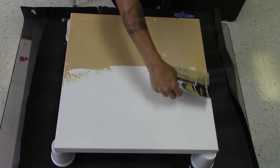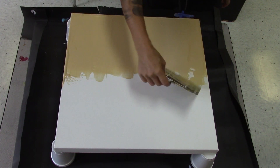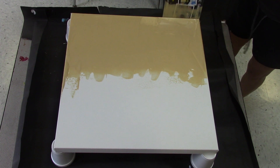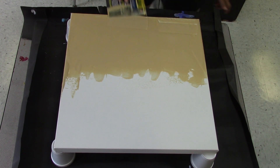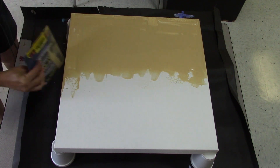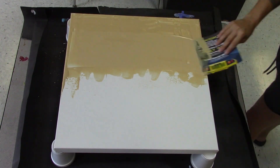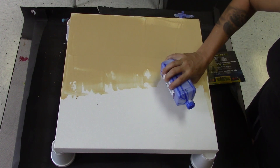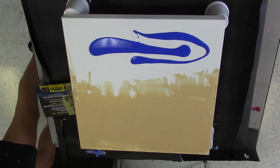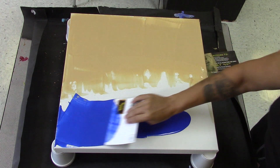I thought I would start with sort of playing around with a landscape. I'm going to do gold on the bottom and ultramarine blue on the top. I guess it would be opposite for you because I'm just getting it started on the side so it'll run down a little easier. Sort of thinking this is sky and that's land — sorry, it's upside down. Maybe I'll flip it a couple of times so you can see. I'm sure you guys have an imagination though.